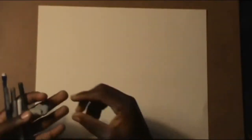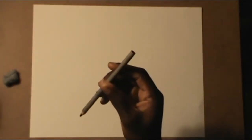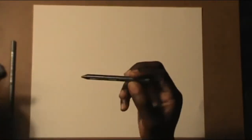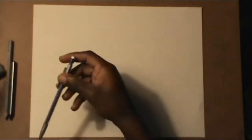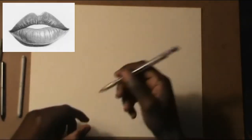Hello everyone, this is Chris Samba and I'm gonna show you guys the easiest way to draw lips. Feel free to pause the video if I'm going too fast. We're gonna start off with an eraser, an HB pencil, the lightest pencil ever, a very dark pencil like a 6B, a mechanical pencil 0.5, and a paper blender.